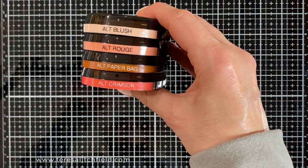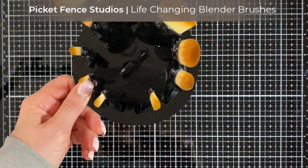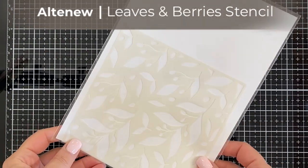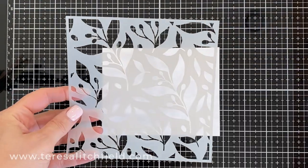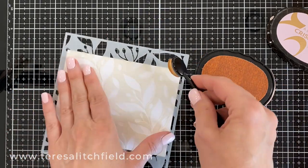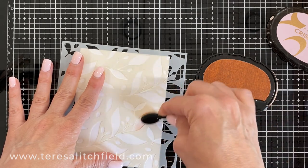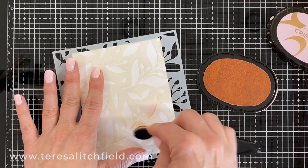I'm going to use these Altenew colors with the Pickfence ink blending brushes — the smallest ones. I'm going to make several different backgrounds just by changing up the color, and use the Leaves and Berries stencil from Altenew. This stencil is great for all year round. I applied Pixi Spray to the back of the stencil, and this is an A2 size card.